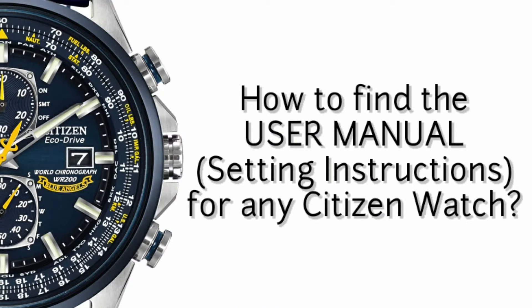Hello, in this video I will show you how to find the user manual or the setting instructions for any Citizen watch.